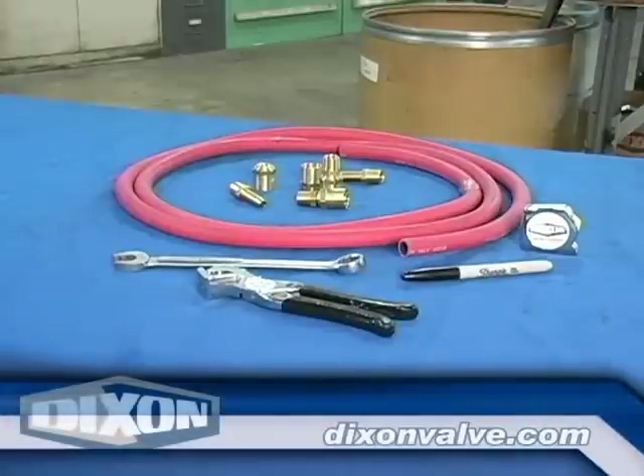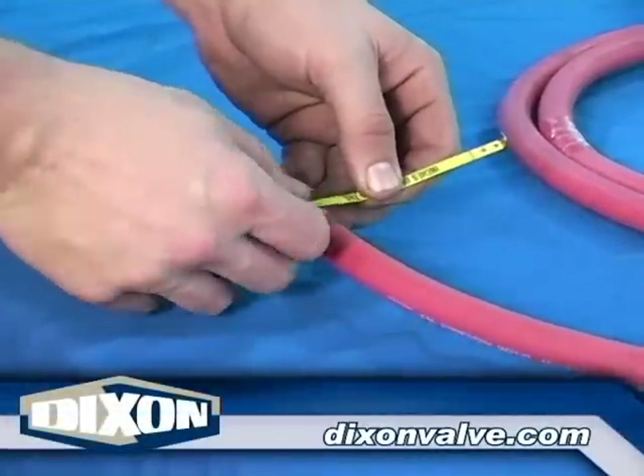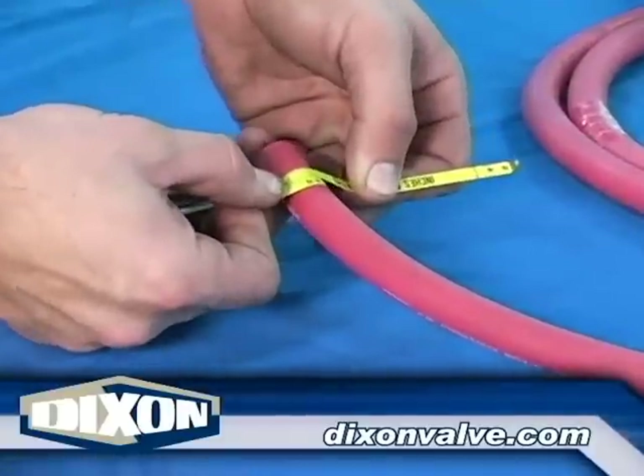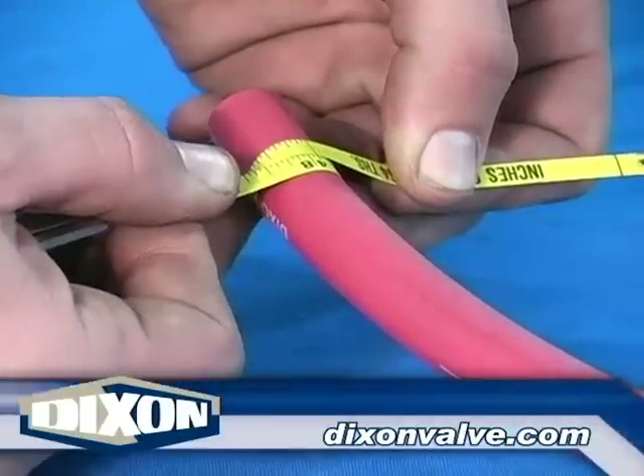Prepare the hose using procedure 1100, General Preparation Instructions. Measure the hose outside diameter with a diameter tape and select the correct fitting using procedure 1002, Brass Reusable Fitting Selection.